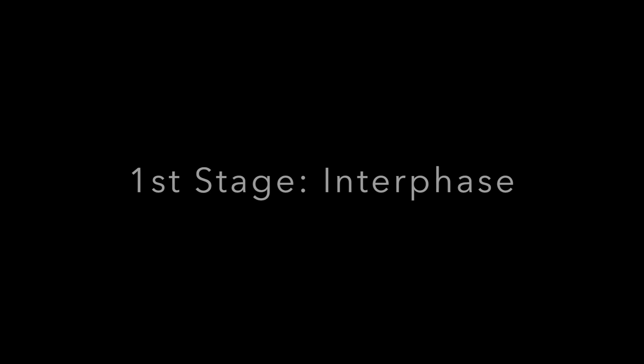That was a lot of information. To help you remember, let's go over it. The first stage of mitosis is interphase. This is the stage where the cell spends most of its life. It looks inactive, but it is obtaining nutrients, growing, reading its DNA, and conducting other normal cell functions.